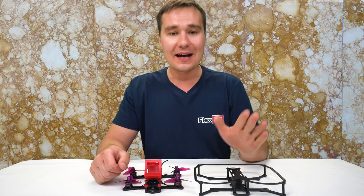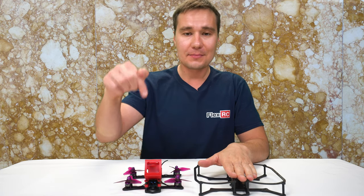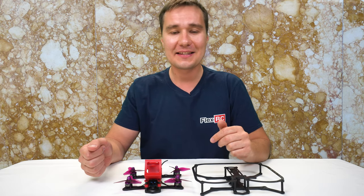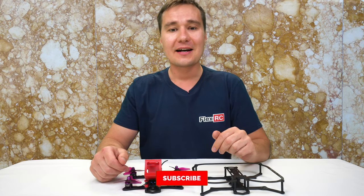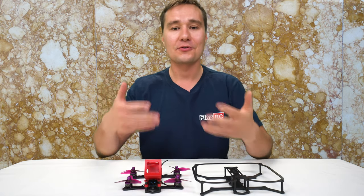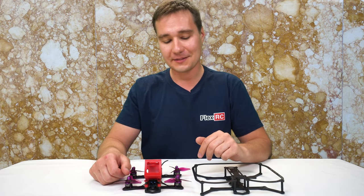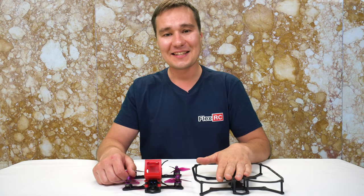I will have links to all the products in this video in the description below. Please leave a comment and let me know what you think and how you like my latest design. If you have any questions or suggestions, feel free to leave them there. Please don't forget to subscribe to the channel — it really helps, I appreciate it, and it shows your interest and gives me lots of motivation to keep making content for you guys. Thank you very much and see you later.